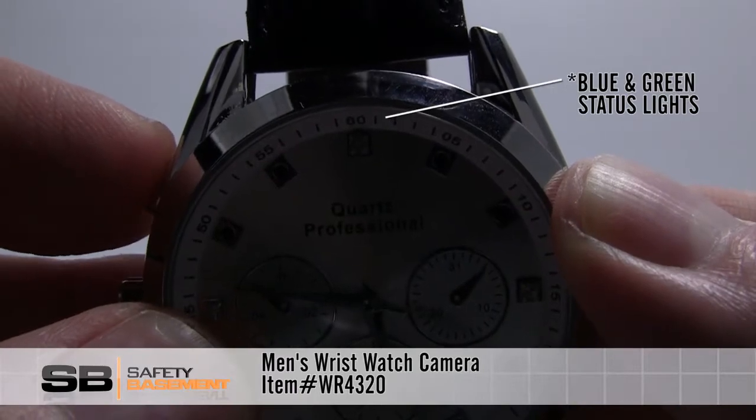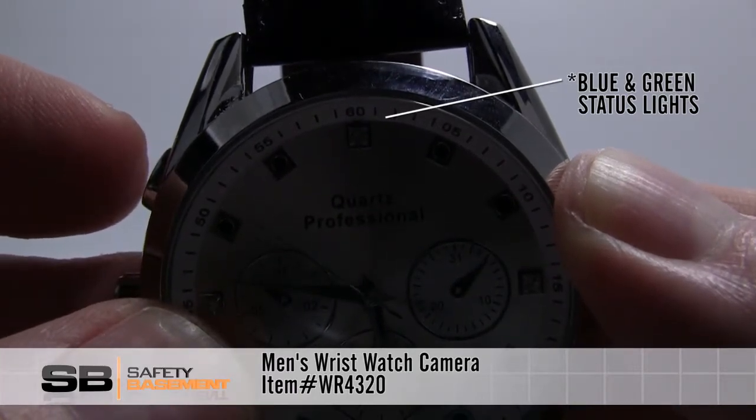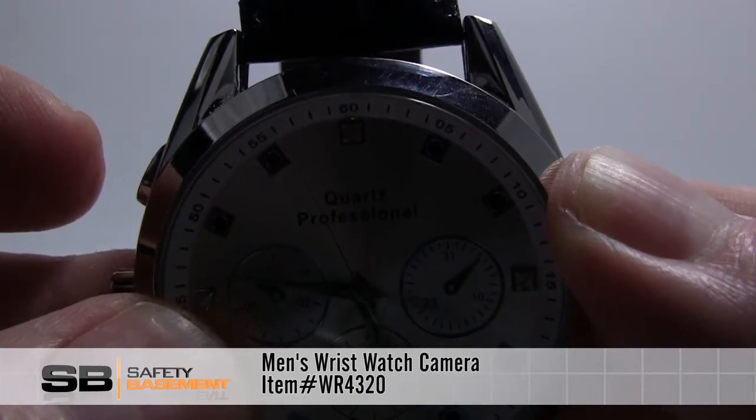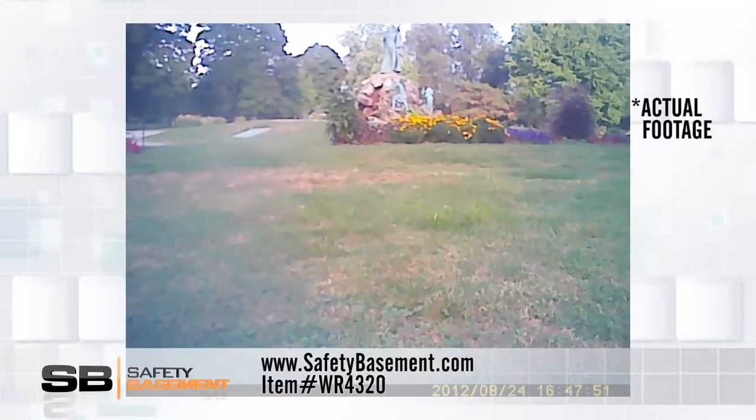Hold the record button and this watch starts recording. Press again and it stops. Video is saved as an AVI file at 1280x960 resolution.